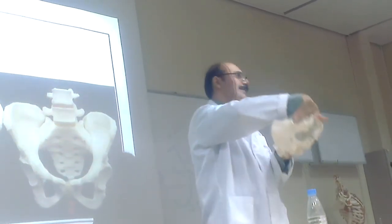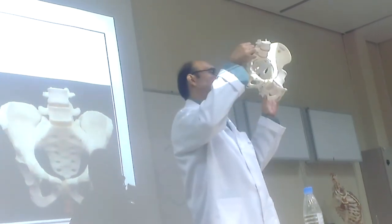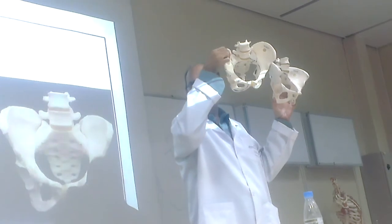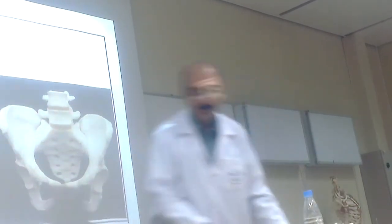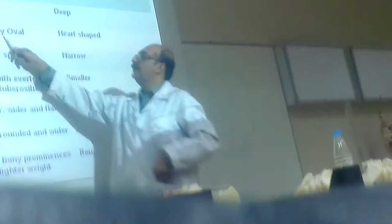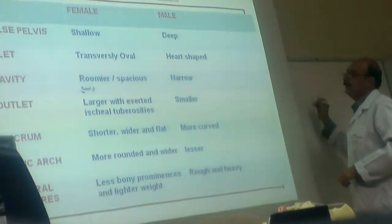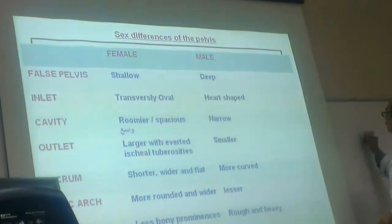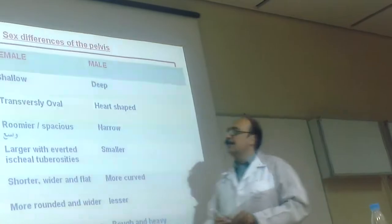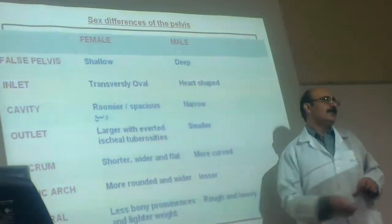For differentiation in an exam — open it and see: the cavity or inlet is big in females and small in males. The female inlet is oval or heart-shaped. The cavity is more vast in females and narrow in males. The major difference is the arch and the inlet size — that is the most striking thing.